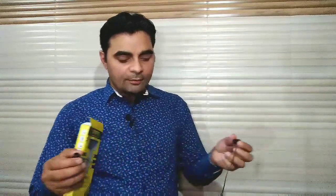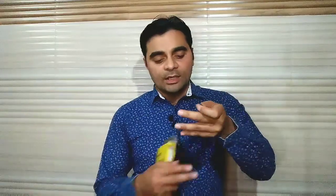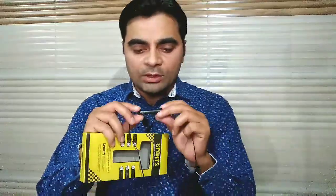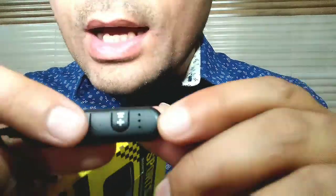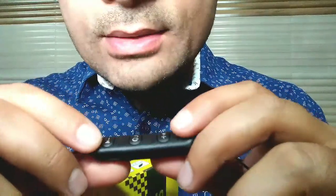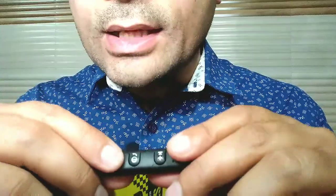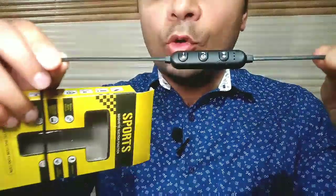बस इसको अपने mobile के साथ pair कीजिए और सुन सकते हैं। आपकी screens पर दिखा रहा हूँ — यहाँ से आप इसे on/off कर सकते हैं, और यहाँ से voice को घटा-बढ़ा सकते हैं, minimize और increase कर सकते हैं। Most of the functions inbuilt मिल रहे हैं।